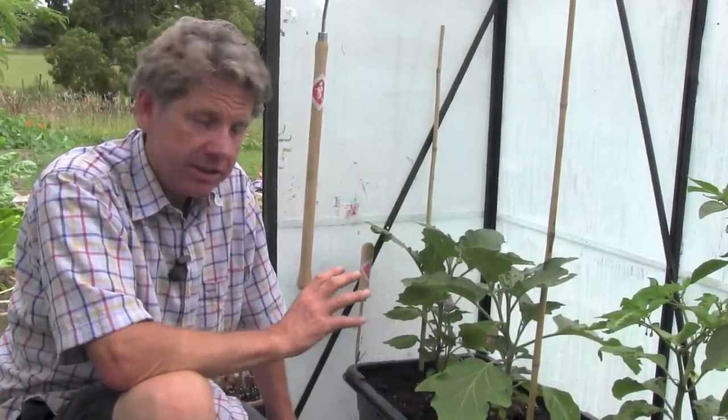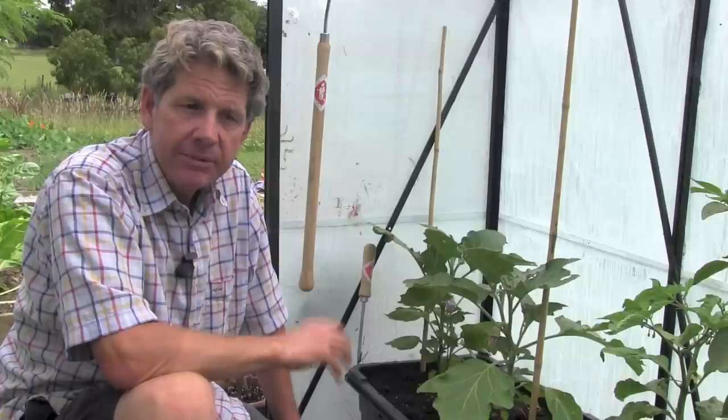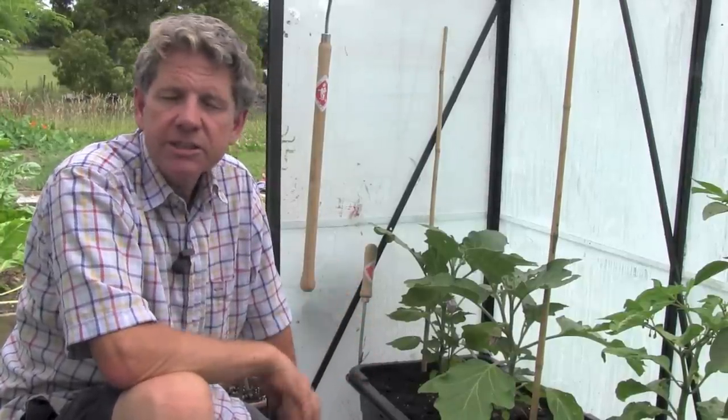Hi, welcome to learnhowtogarden.com. In today's episode of the 10 Minute Gardener, I'm talking about aubergines. If you're not already subscribed to us at Learn How to Garden, there's a link directly above this film. Click on that, take it to the website, input your email address, and it means every time we put up a new film, we can let you know. We also can let you have access to our monthly newsletter and all the content on our website.